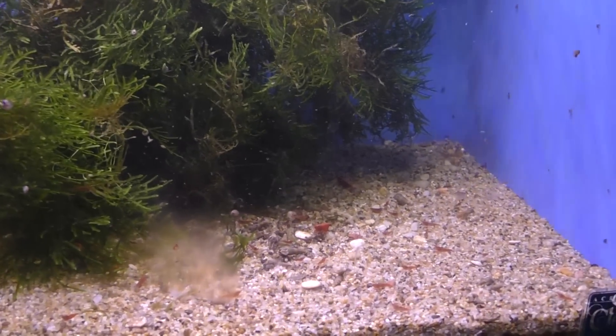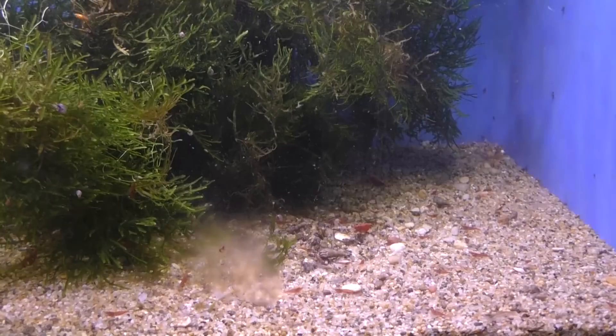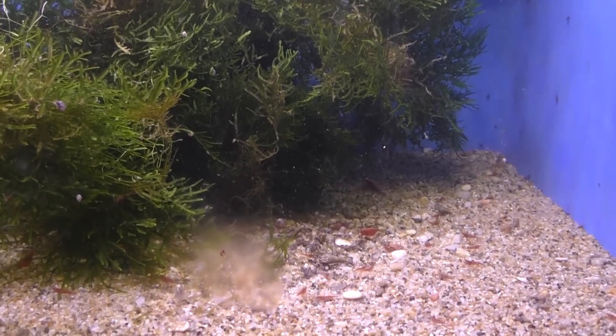I want to take you over and show you the orange cherry shrimp tank, and also the blue velvet tank. They're all the same type — blue velvets, oranges, and cherries are all the same type of shrimp, just different color variants.